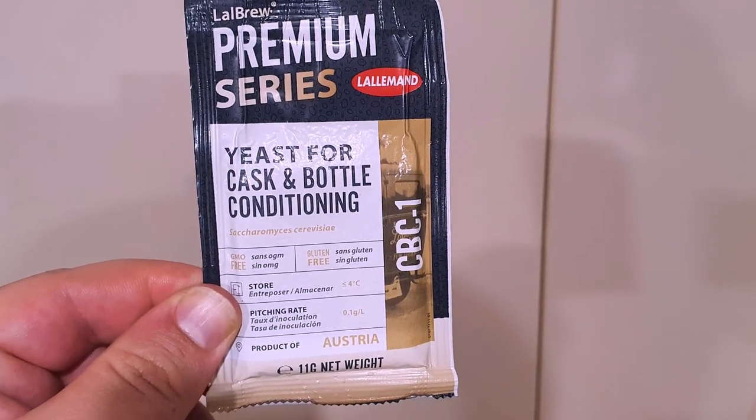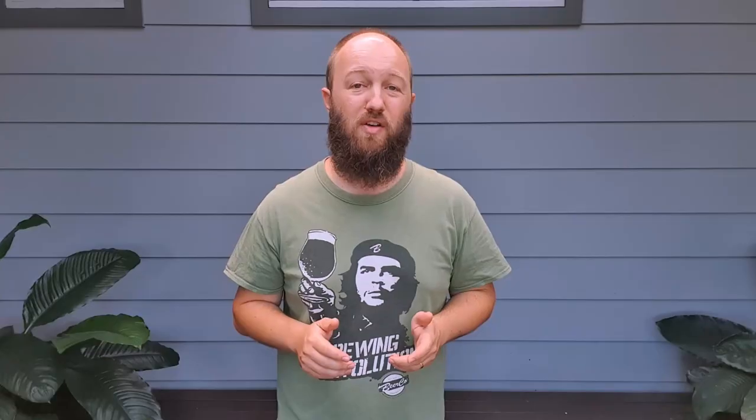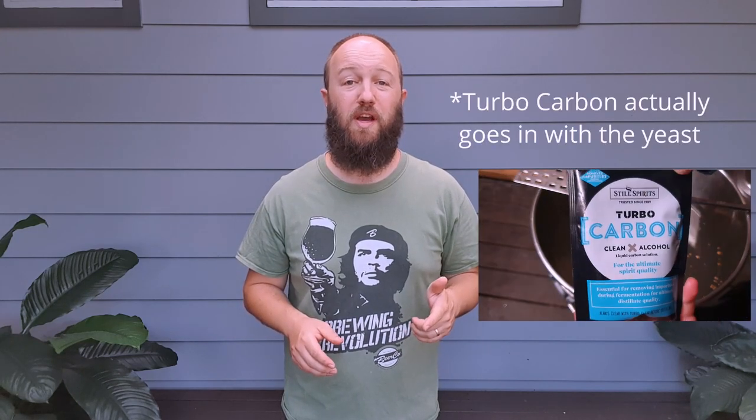We're using the Lullamond CBC-1 yeast for this hard seltzer because it can tolerate hostile environments and ferments with a neutral flavour. We pitch our yeast once our wash is at an appropriate temperature — 19 to 21 degrees Celsius — and ferment at a steady temperature. After primary fermentation is complete, we will cold crash and clarify if necessary, using TurboClear and TurboCarbon.